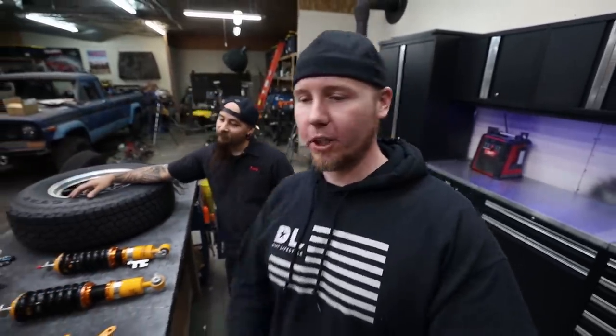Greetings internet! I'm here with my friend Franz. Howdy. You know him, you love him. He's doing the mini project with me and today we've got a lot to accomplish.